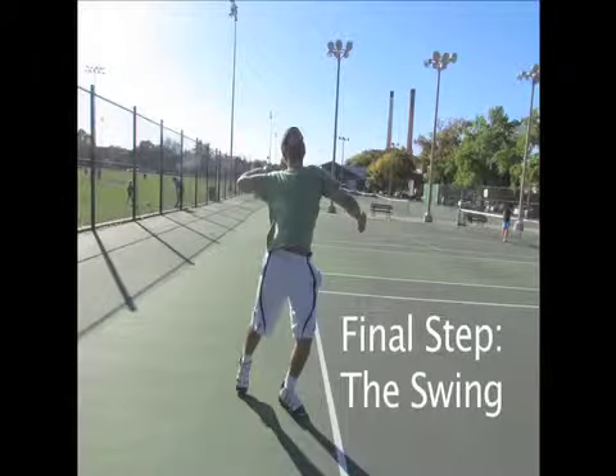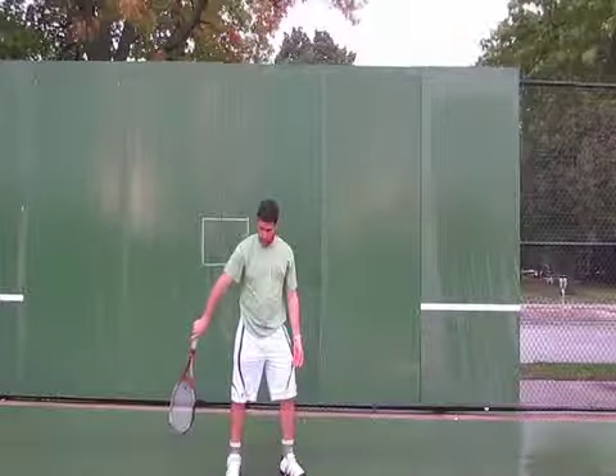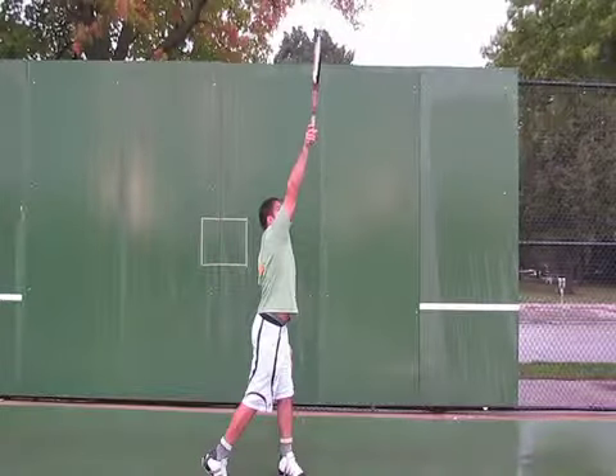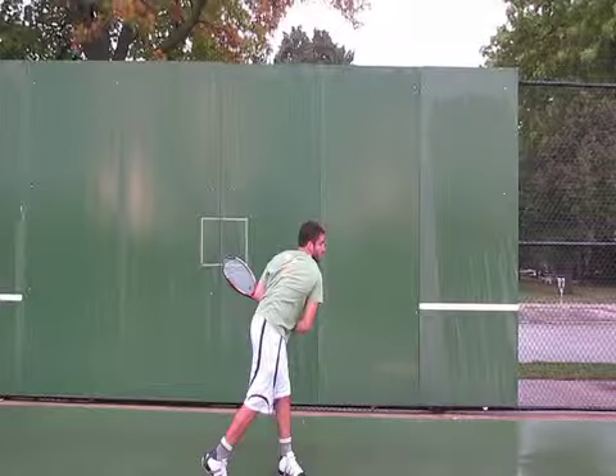Once you've mastered your toss, you then want to work on the swing. You're going to start the racket at around your waist level. Keeping the face of the racket down, you're going to continue to move the racket back. Finally, extend your arms and make sure, even after contact, that you follow through all the way.